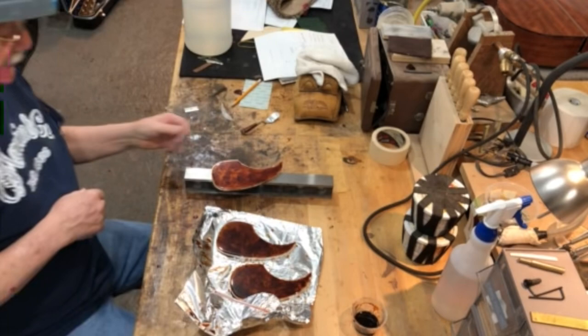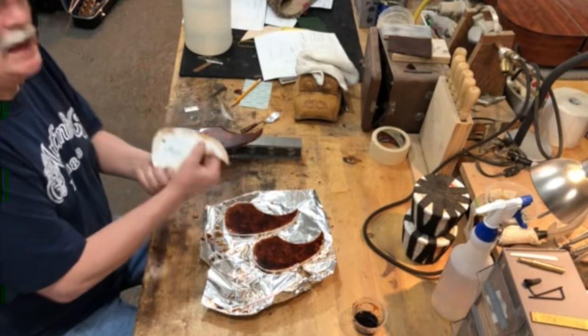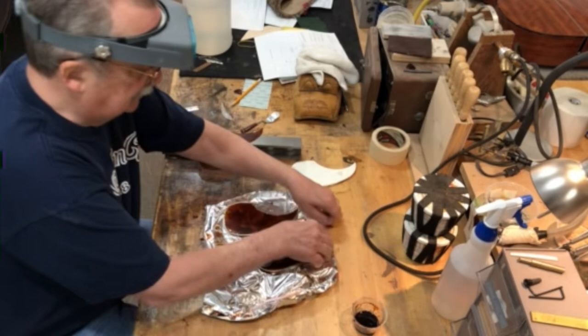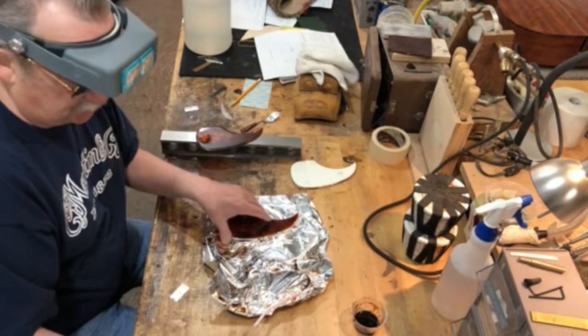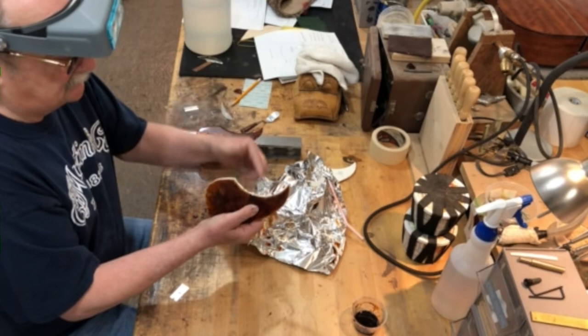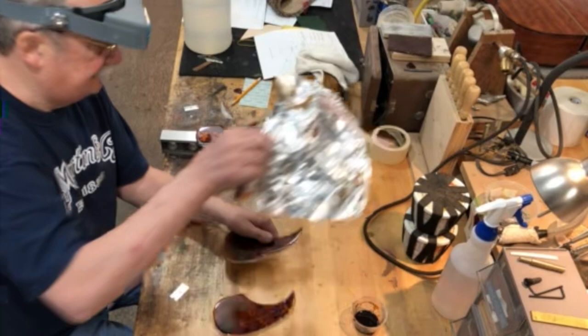Good morning — it's the next day and he's taking the pick guards off. One was made using wax paper as a mold release agent. Before trying to separate them, you have to make sure all the ends are clean. He takes it to the belt sander quickly to clean off any overflow — that didn't take long.